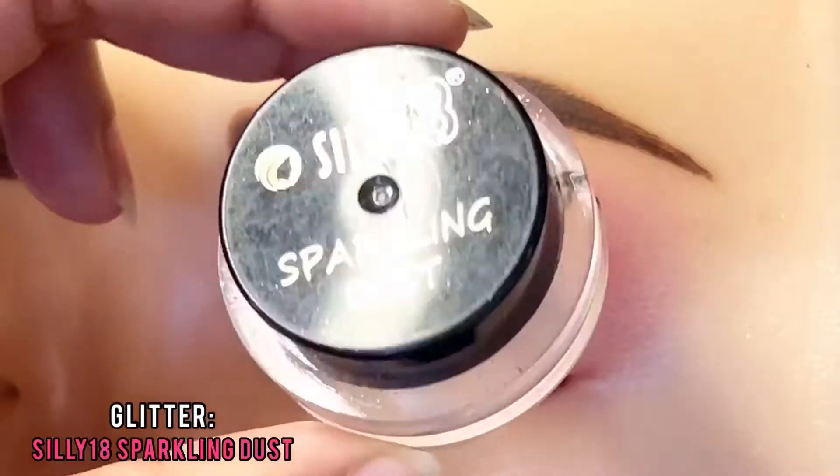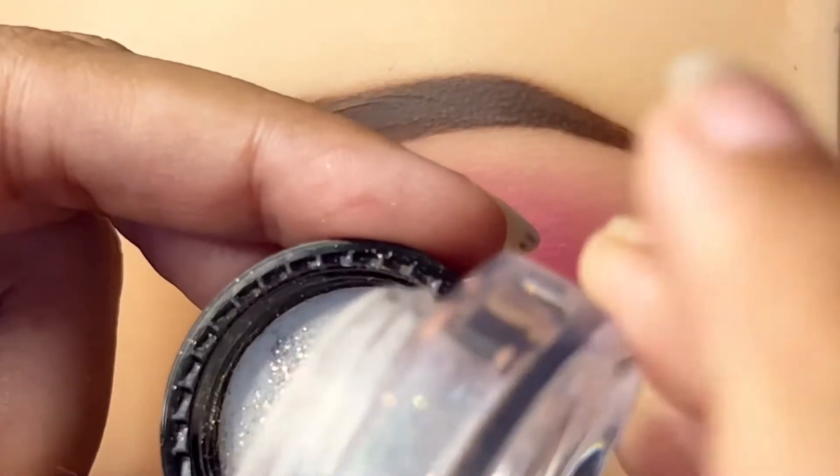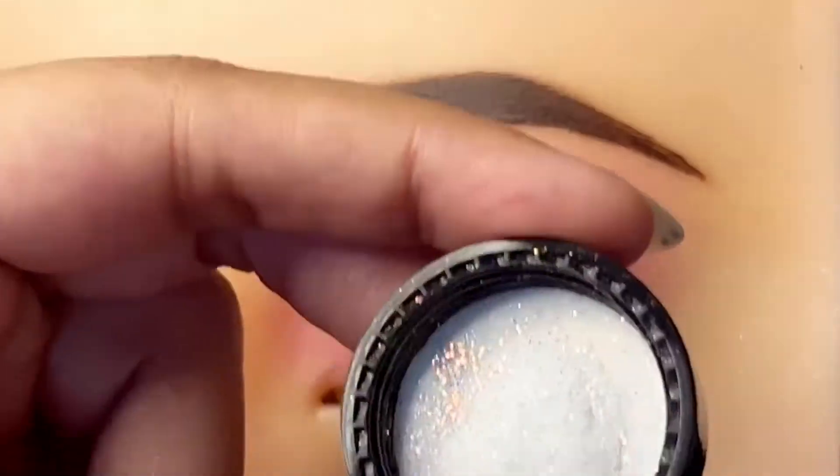Then we apply the shade. Then we use glitter — Silly 18 glitter, white color glitter.